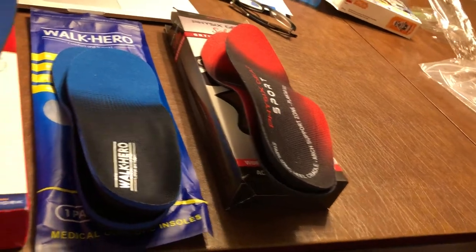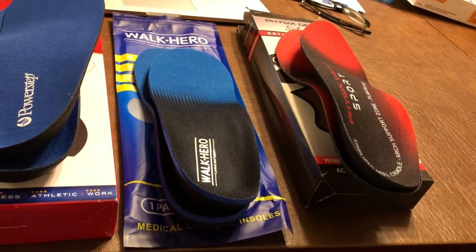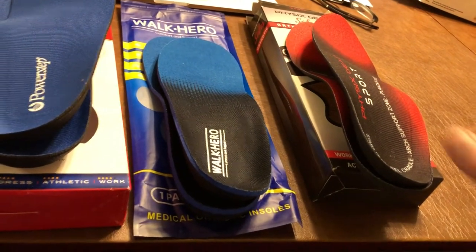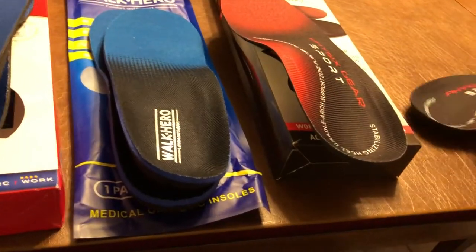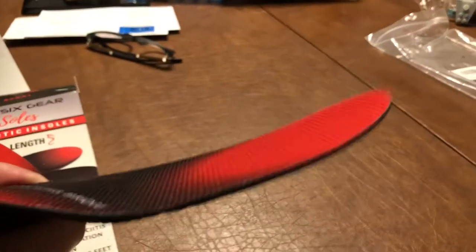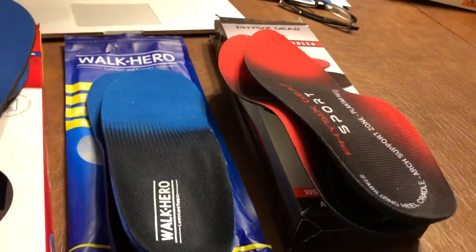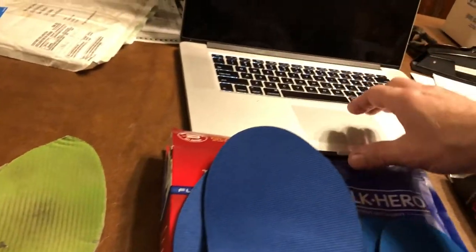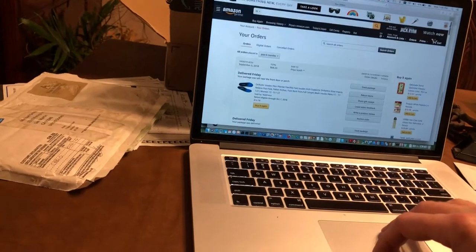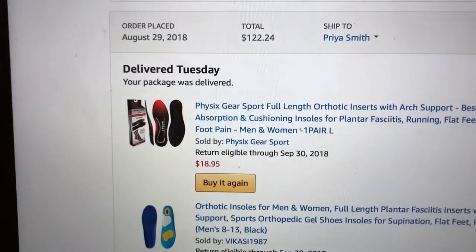So I'm going to try the Physics Gear Sports for sure. The reason I won't test the others is that I'd have to cut them to fit and then can't return them. For me, the ideal insert has good stiffness, a truly high arch, and thinness in the front so my foot isn't elevated further. The Physics Gear Sports were $18.95, and if they work out I'll definitely hit buy again.